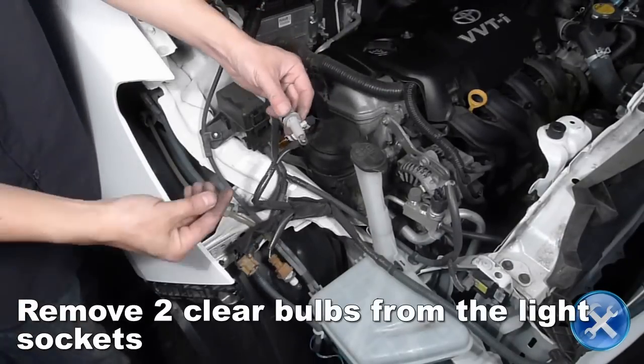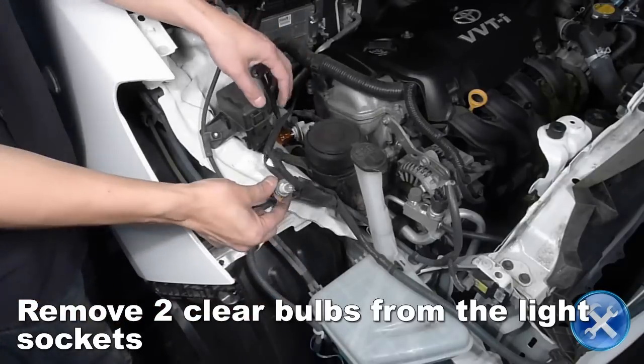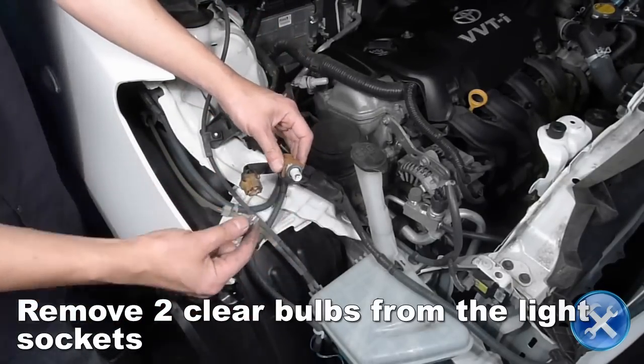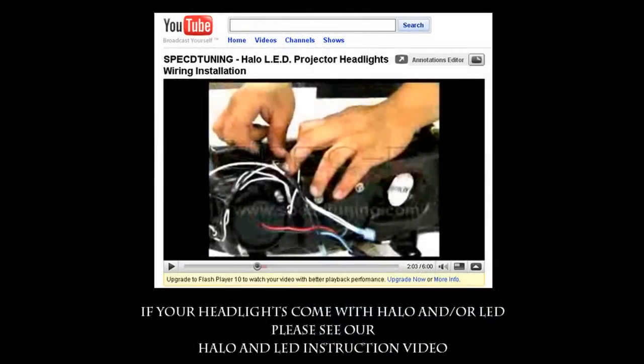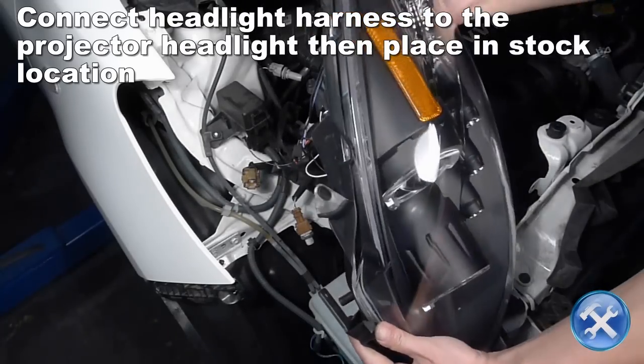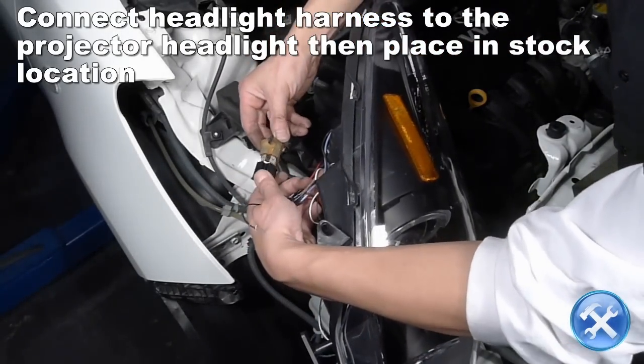Remove the two clear indicator bulbs from their sockets. Connect the headlight harness to the new headlights, then place it in the stock location.